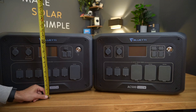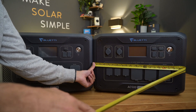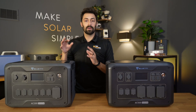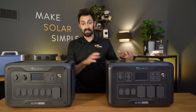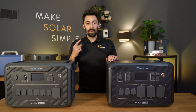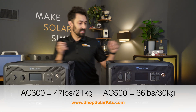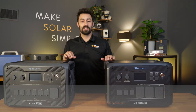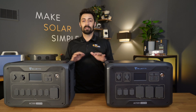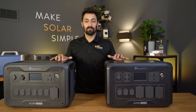First things first, you might be looking at these and thinking they look awfully the same size. One has a 5,000 watt inverter, one has a 3,000 watt inverter, but actually they take up the exact same footprint. So it's pretty cool — if you already have a place built out for the AC300, this AC500 will fit in the exact same footprint. I haven't actually weighed them and I will throw up the official weights on the screen, but the AC300 is pretty easy to lift up. The AC500 is significantly heavier. That's clearly where the difference is — the 5,000 watt inverter and the other circuitry affects weight, not the overall footprint.